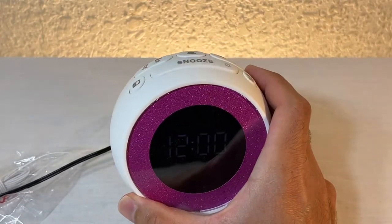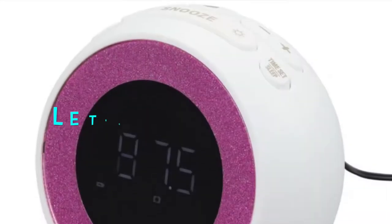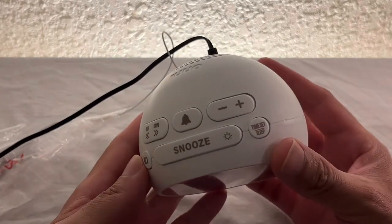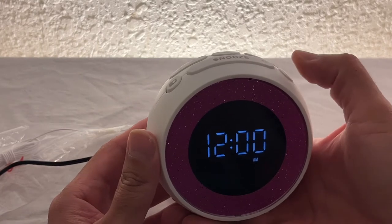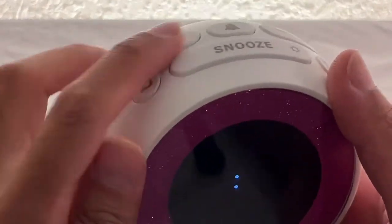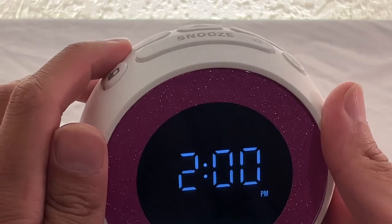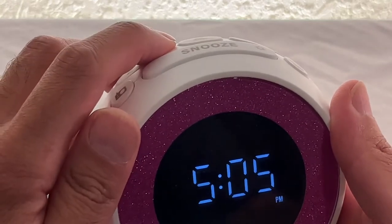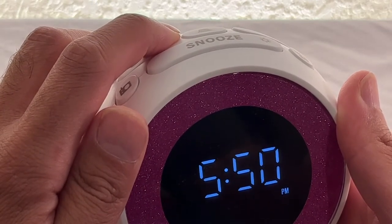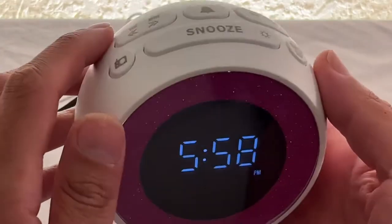Let me dim the lights a bit. Now let's set the time. To set the time you press and hold this button, and then you use the hour and minute buttons. It's 5:57 PM, so let's set the hour to five, and then the minutes — press and hold and go to 58. Then you just press again and the time has been set.